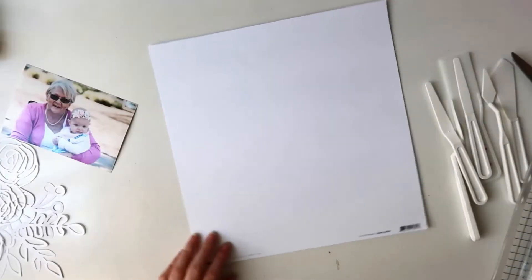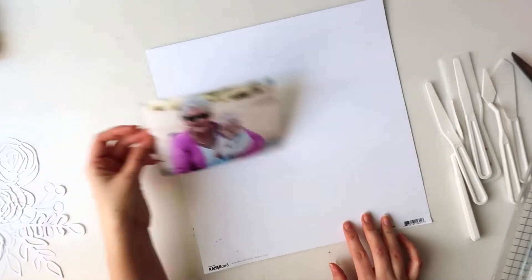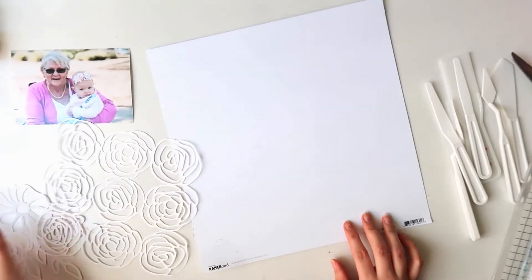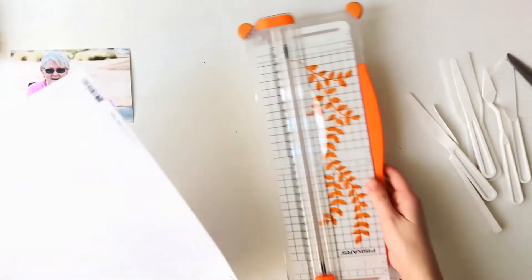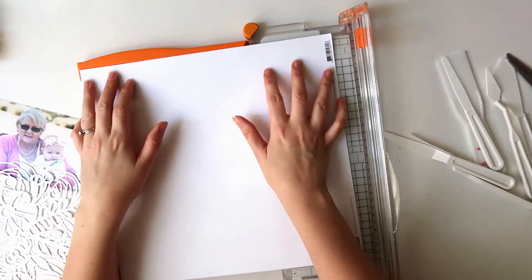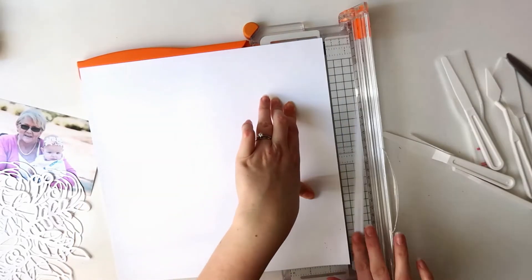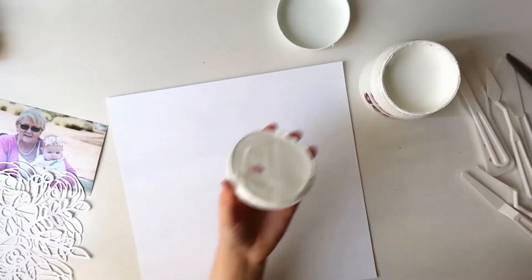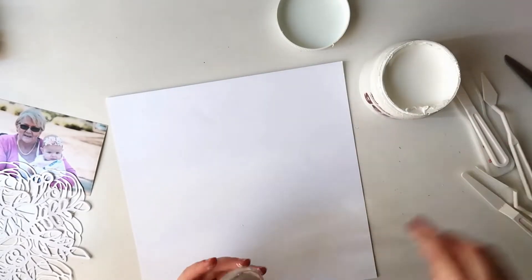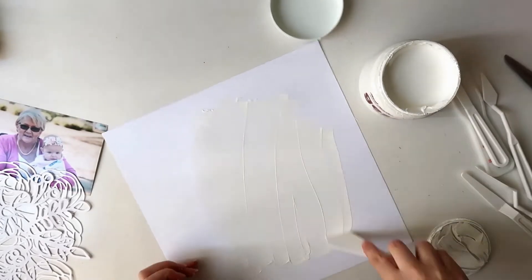Hi everyone, it's Dani. Welcome back to my channel. I'm here today with a layout for the Scrappy Sisters Scrap September, where they are making a video every day for the month of September and having a guest designer join them every single day — and today it is my turn. I'm so excited to be joining in. I'll leave a link to their channel in the description box. They are absolutely awesome — I love their channel and watch all their videos, so definitely go follow the Scrappy Sisters if you don't already. This video will also be going on the playlist for Scrappy September along with all the other layouts made by the guest designers and by the Scrappy Sisters, who are Katie and Jess.